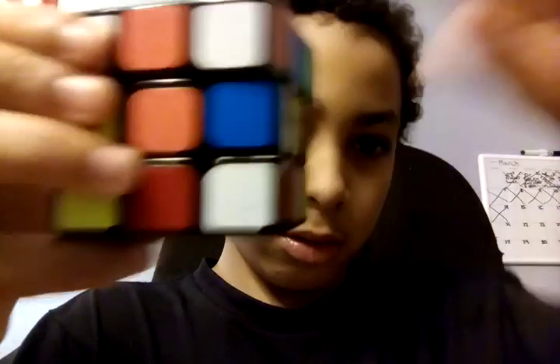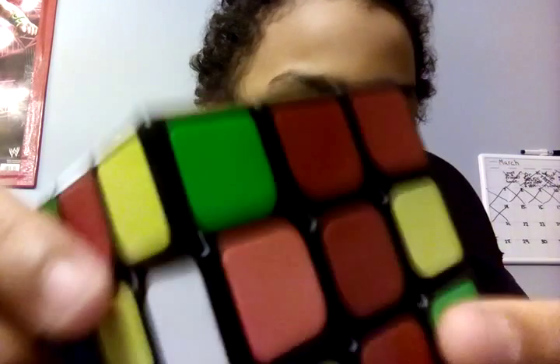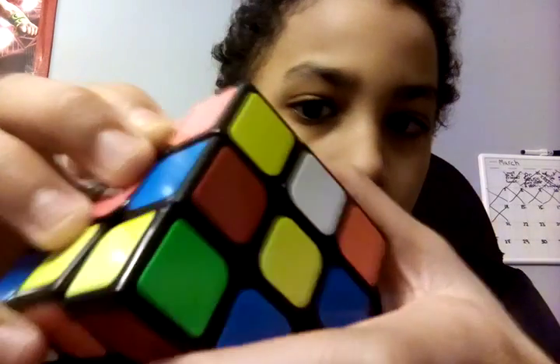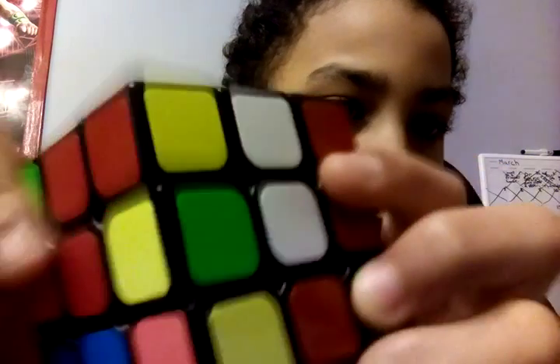Bring it up like this. Bring it over. You guys must be wondering — it doesn't connect. Well, it will. You just put this up. You put that up. Match this. And then you bring this down. And then you see this part right here? It will connect. And then you bring it up like that.